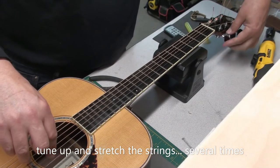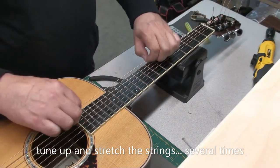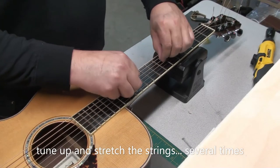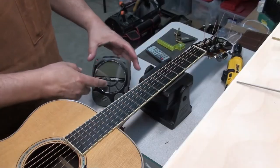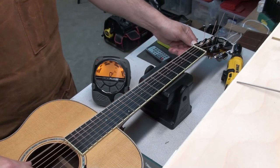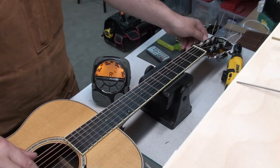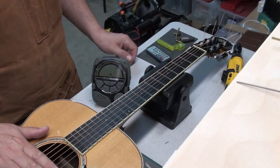The next step is to tune up all the strings and stretch them. I do this usually two or three times, and generally this is when I let the guitar sit overnight, then check it again the next day once it's tuned to pitch and at the correct tension. Here we are the next day — it's sat overnight. This client liked his guitar tuned down a half step, so that's why I've done the setup in that tuning.